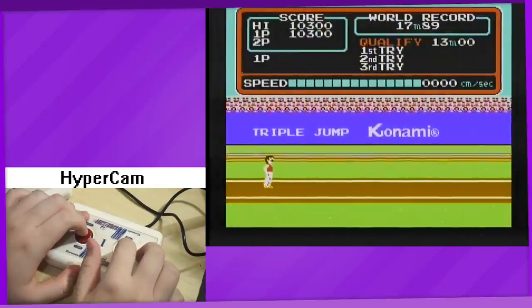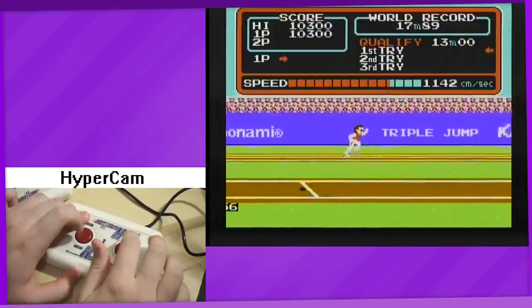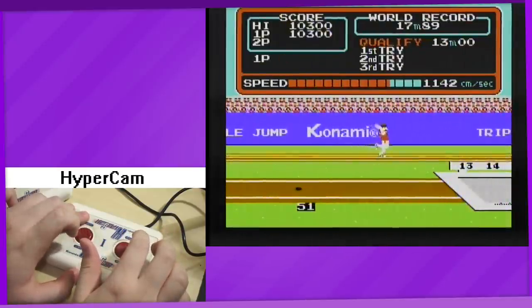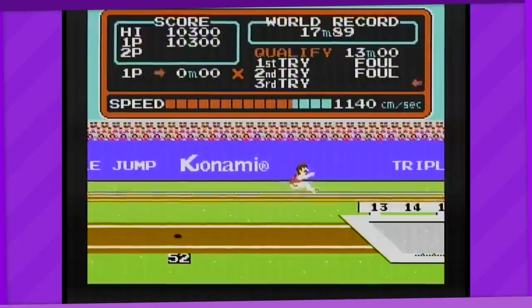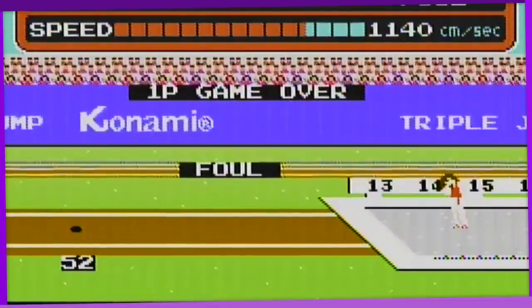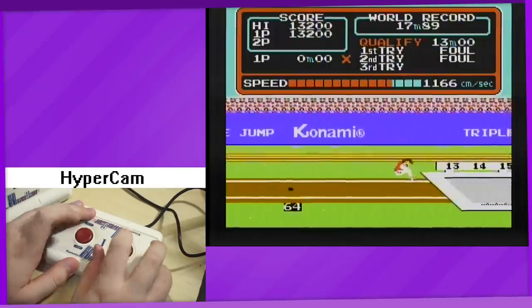Next up is the triple jump. This is once again similar to the long jump from Hyper Olympic, only this time you jump 3 times. I had a lot of trouble just jumping far enough to get a qualifying score of 13 meters, even when I tried my best to follow the optimal angles. And if you don't get a qualifying score within 3 turns, you get a game over and are sent back to the beginning. So that was a lot of clay targets I had to shoot just to get another attempt at the triple jump.